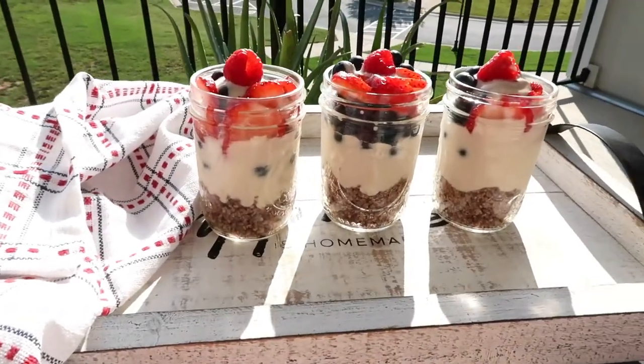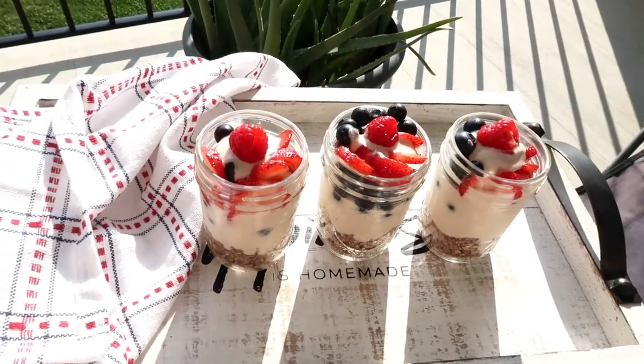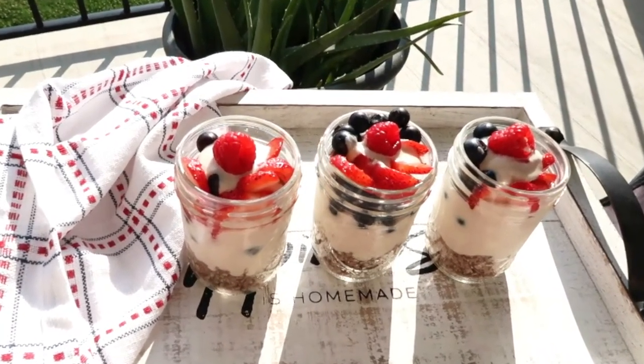And there you have it, my friends — a delicious, sweet, guilt-free summer treat to share with family and friends this 4th of July. It is so good, you won't resist digging in yourself.